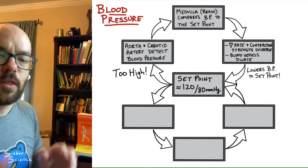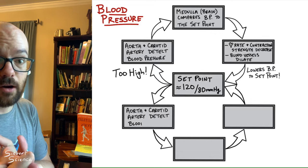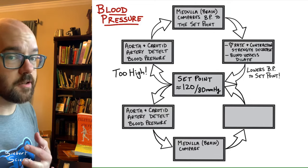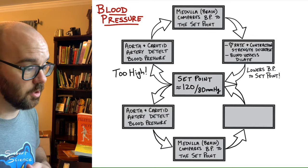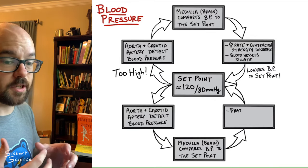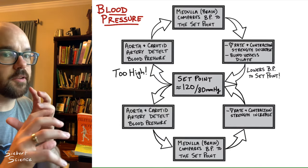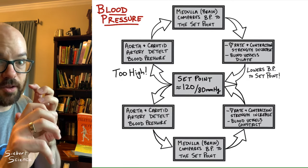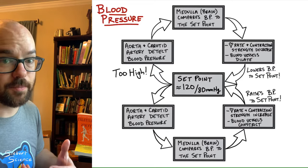Now the bottom loop: when blood pressure is too low, the first steps are the same — the aorta and carotid artery sense it, then the medulla in the brain compares it to the set point. But the effectors differ: the medulla determines blood pressure is too low, so heart rate and strength of contraction increase — your heart beats faster and harder. And it causes blood vessels to constrict, creating higher pressure between the fluid and the vessel walls. Both changes raise blood pressure back up to the set point.